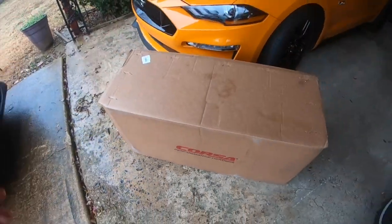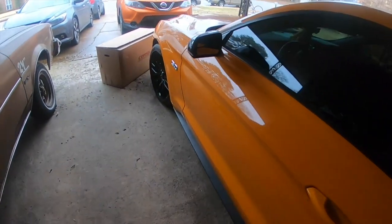Corsa performance headers. I know I wanted to put headers on my last Mustang which was 2018. I was gonna do Corsa screams with Corsa headers.